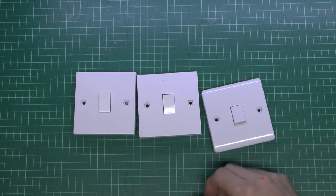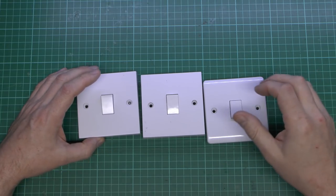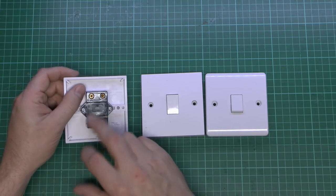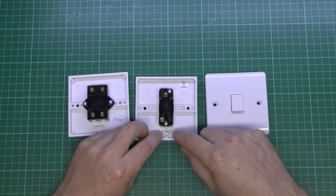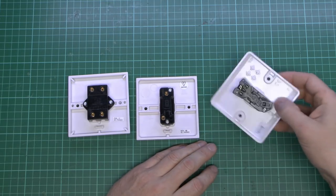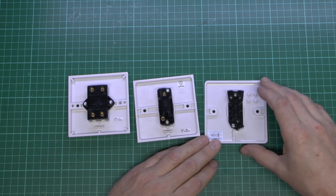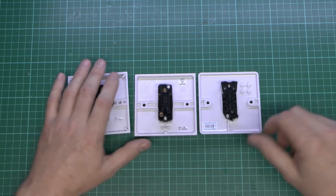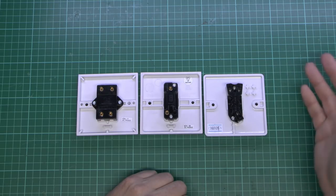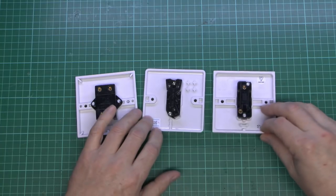So here we've got three switches, and these are used for lighting. They're only rated 10 amps in most cases, although some older ones could be five. On the back, this is the intermediate with four terminals. This one is just a one-way switch with the two terminals. And then this particular one, although it's slightly different moulding, has the same deal on the back — it's called a two-way switch with three terminals. Before certain people rush to the comments section and complain bitterly that they're not called that — of course in other countries these may well have different names, but in the UK that's what they're called. So: one-way, two-way, and intermediate.